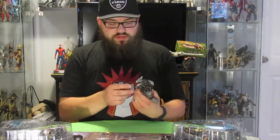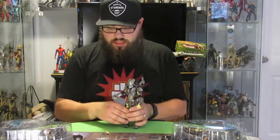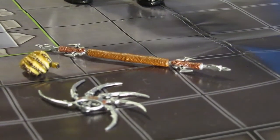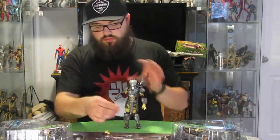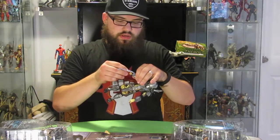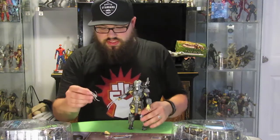He comes with lots of accessories. He's got his Plasma Caster Pack — like a shoulder cannon. He comes with an extra right hand so he can hold some things, because the one he comes with is clenched in a fist. He comes with a spear, retracted, and a ceremonial sword or knife. He comes with his two wrist blades, which just fit in on the wrist — just like that, there's one and there's two. So he's got a nice big wrist. He comes with the throwing disc as well.